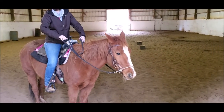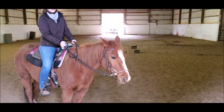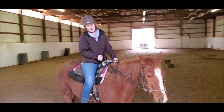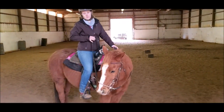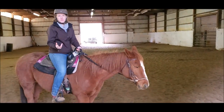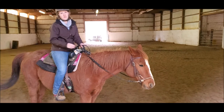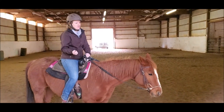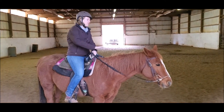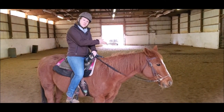With the side pole, it relies on direct pressure. So if I pull back on the right rein, he feels that pressure on the right side of his nose, and he yields to the pressure and turns that way — similar to how you would ride in a snaffle, where you're using direct rein cues. With a Dr. Cook's bitless bridle, there's a lot of cross-under action under the horse's jaw.